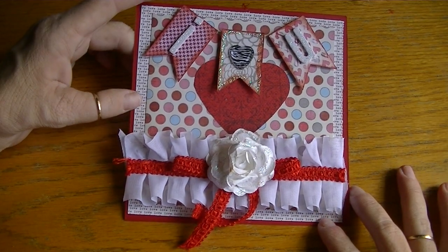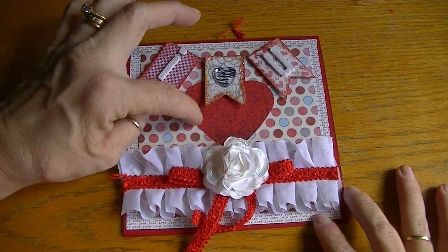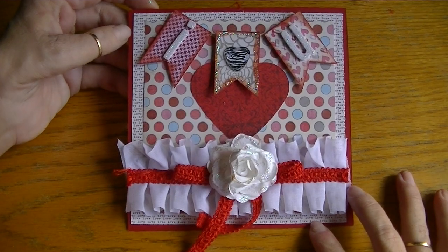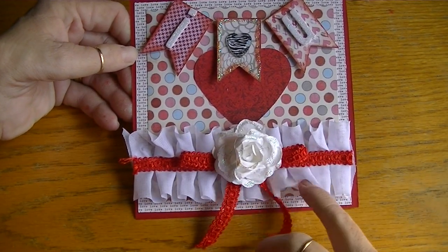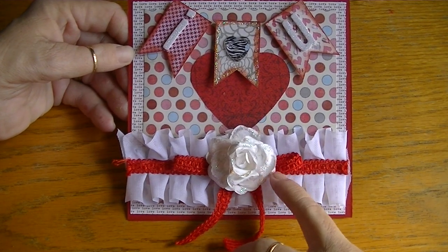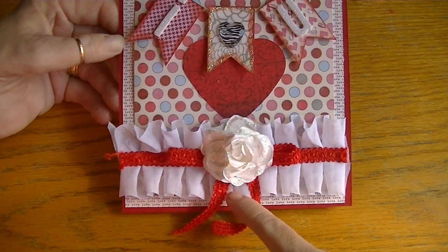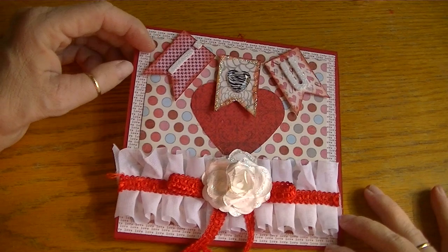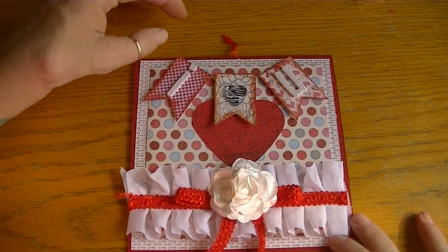I did some layering. This heart is punched from some random red patterned paper from my stash — not from the collection, but I thought it worked. The bottom trims are from Hobby Lobby, and I added a little white rose from my stash, fashioned a bow, added stickles to the rose, and used a banner punch from the Paper Studio.